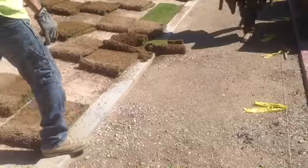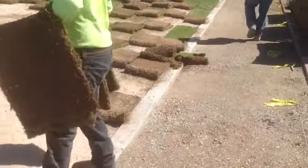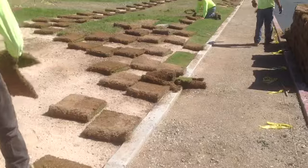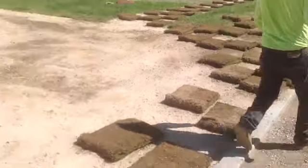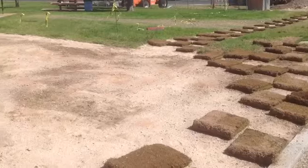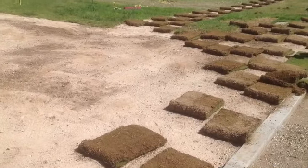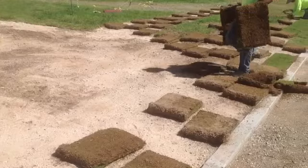We have three men working on this job, but very easily you could have two men working on it — one guy dropping the sod, the other person putting them in place. A crew of three just makes the job go faster.